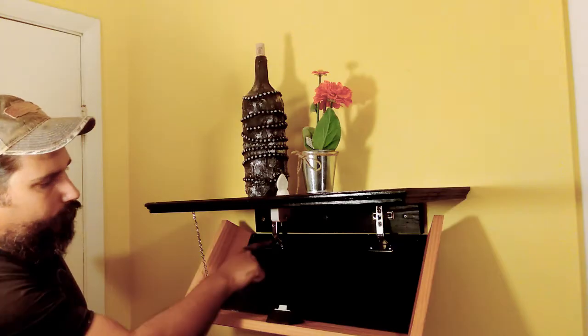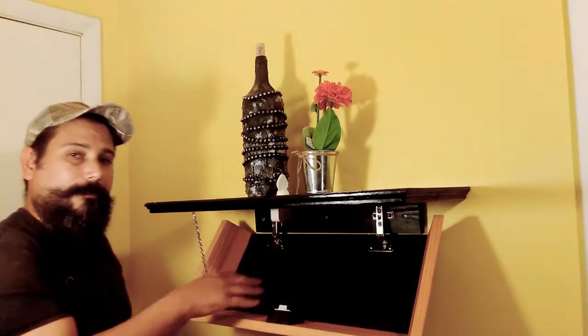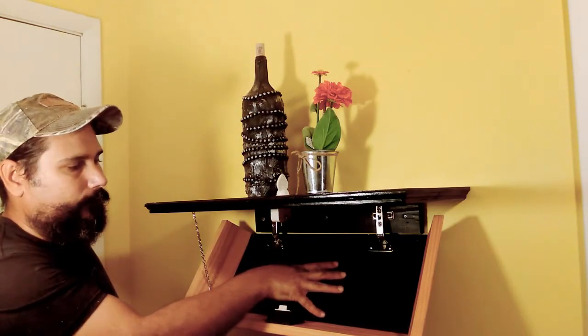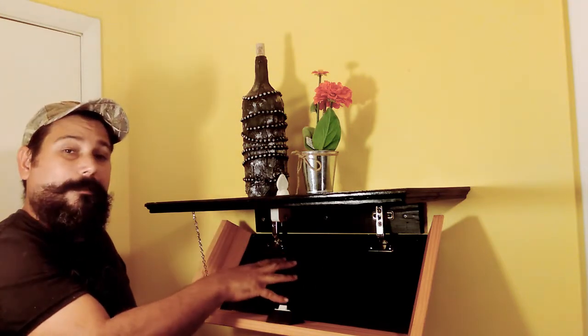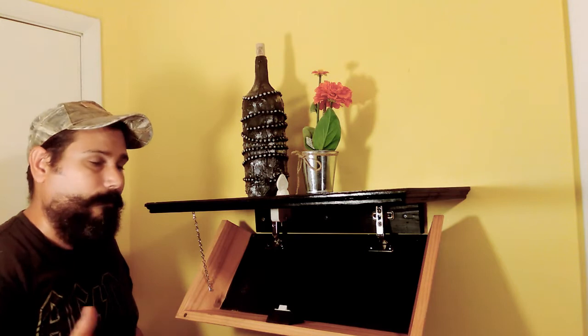It's being held at this angle with a chain, and has euro hinges inside. In this particular case, as I mentioned, the customer is going to be housing a weapon in there, so I've made some leather straps, which I'll show you in a moment.